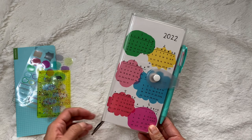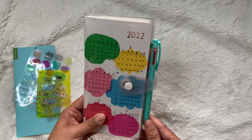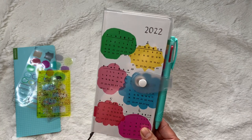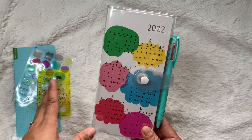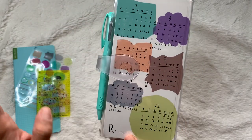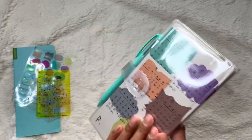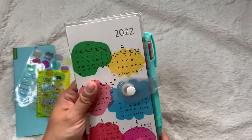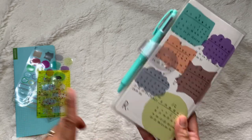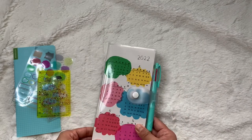The story behind it is really sweet too. The initial artist who did the penmanship — I believe he had a disability, I think it might have been Down syndrome, and he was learning to print and write. When he achieved that goal, he actually designed the calendar and wrote all of it. The story behind this cover is so sweet and I just gravitated toward the look and the story. Also, it has my initial — R for Rosie — so I thought it was just so cute.